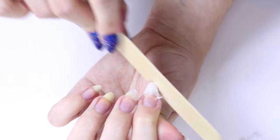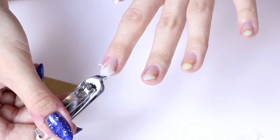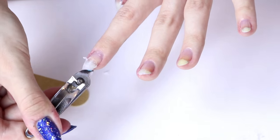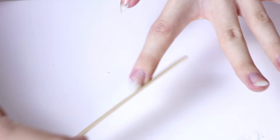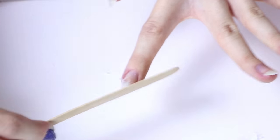Kind of file it into the shape of your natural nails, and then just keep clipping and filing it until it's the desired thickness and shape that matches your natural nails.